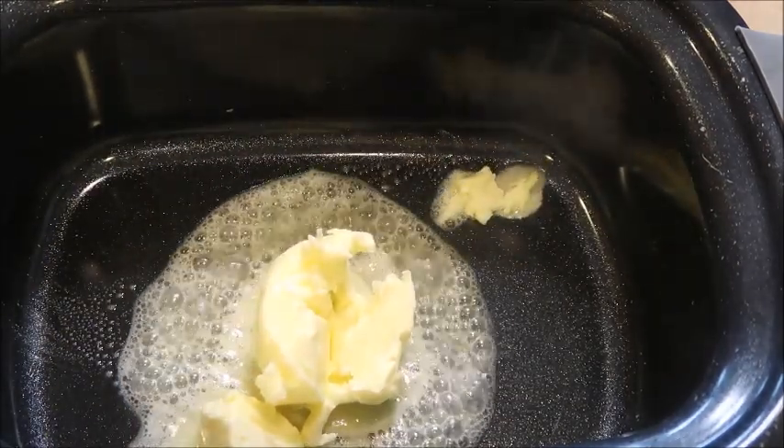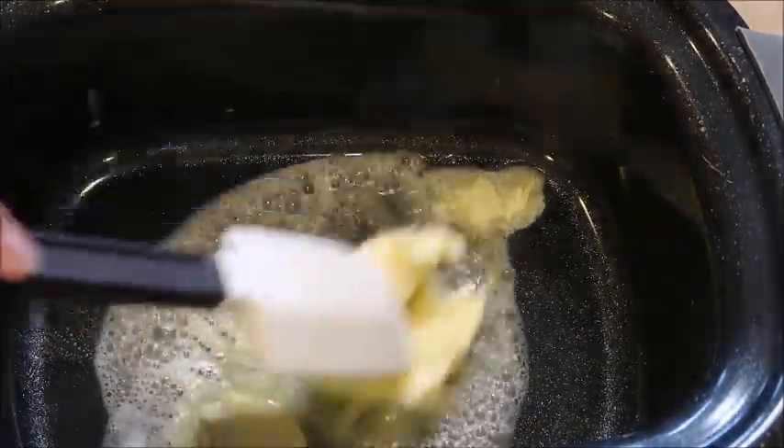At this point you should have cut carrots, celery, and onions. I also added garlic to mine.